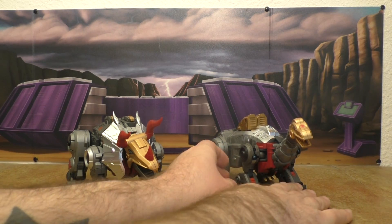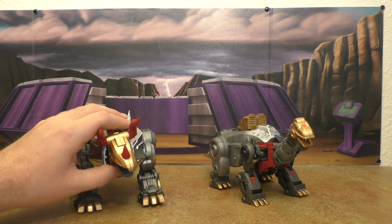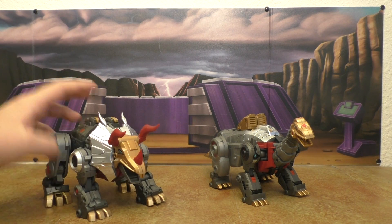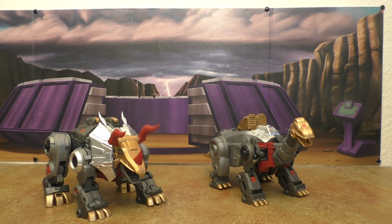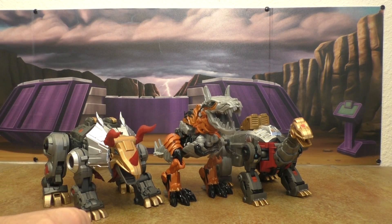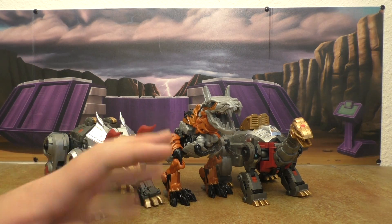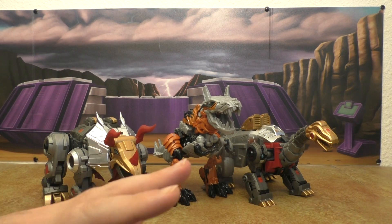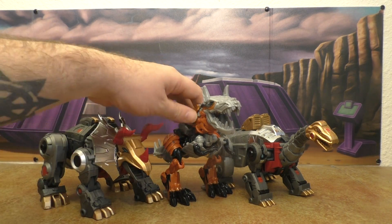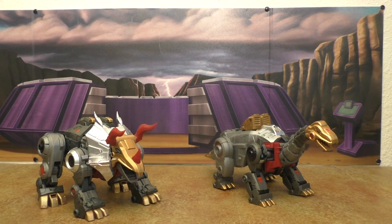Here we have the Fans Project dinos — I don't get early releases of the Swoop. They look really good together because of their aesthetics. Let's get some other dinos out here — starting with Age of Extinction Grimlock. Size-wise he's okay-ish, his aesthetics are almost good enough but not quite. I'm not liking that one too much.